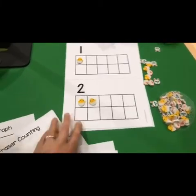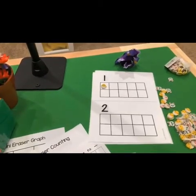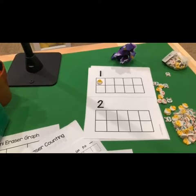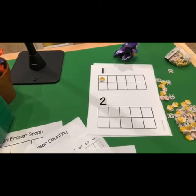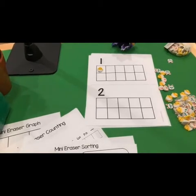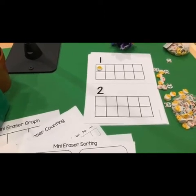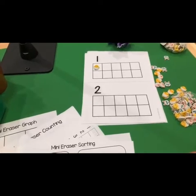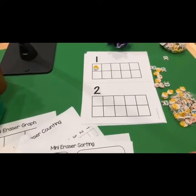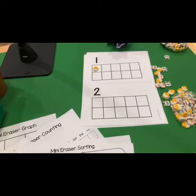We also have the mini eraser math packet that has images to go with all the different Target dollar spot erasers they've had over the last couple of years. Julia says to have the kids put mini erasers in a large egg, then graph or record what was inside — I love that, brilliant idea! Target had 200 mini spring erasers for three dollars. I must admit I bought some even though I already had carrots and bunnies and all of those.